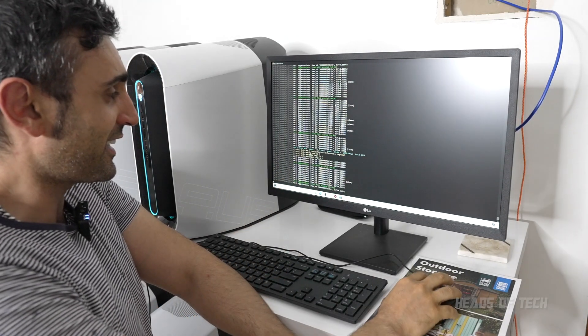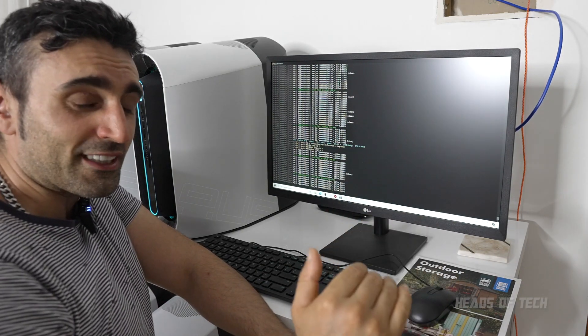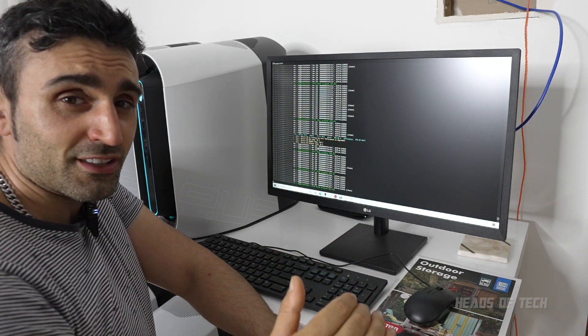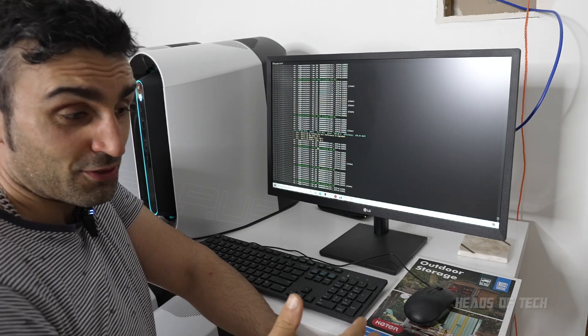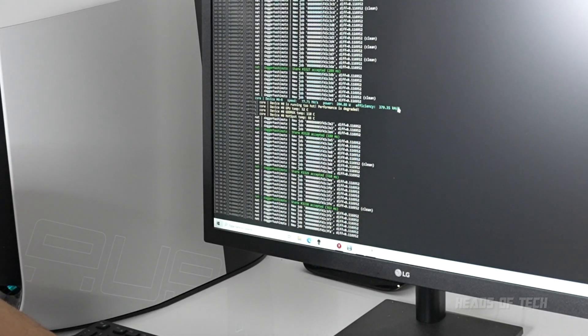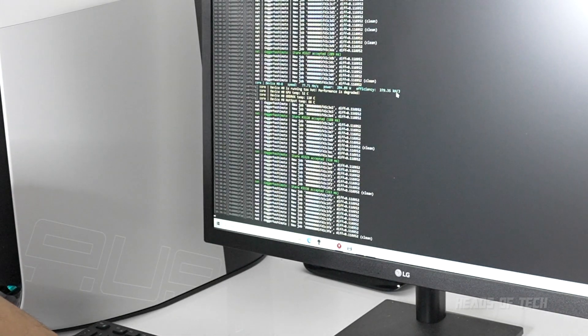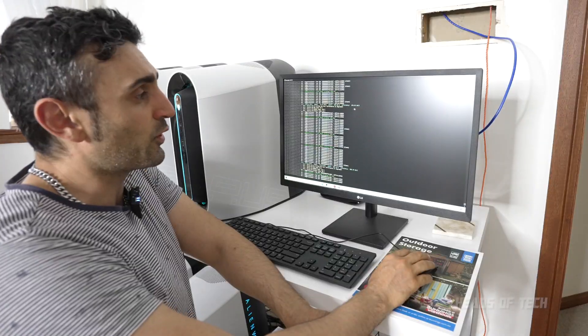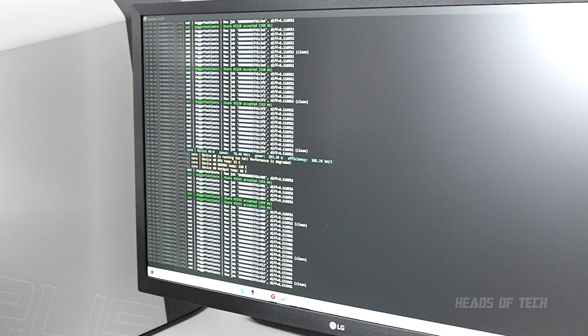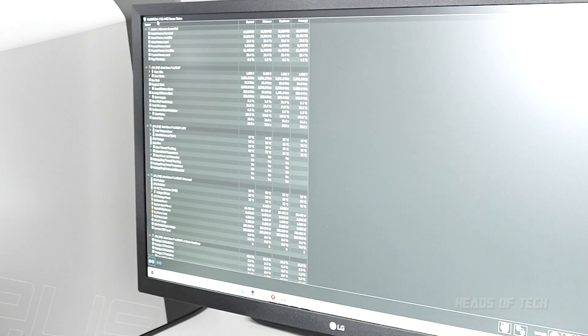By reducing the power you can drop it all the way down to sub 200 watts, which means you almost double your mining efficiency. You go from around 200 kilohashes per joule to almost 400 kilohashes per joule. There's also a cool tool called HWInfo64 - I've got it on screen right there.